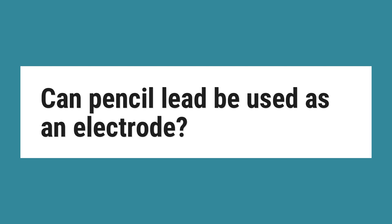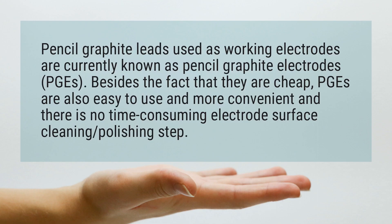Can pencil lead be used as an electrode? Pencil graphite leads used as working electrodes are currently known as pencil graphite electrodes, or PGEs. Besides the fact that they are cheap, PGEs are also easy to use and more convenient, and there is no time-consuming electrode surface cleaning or polishing step.